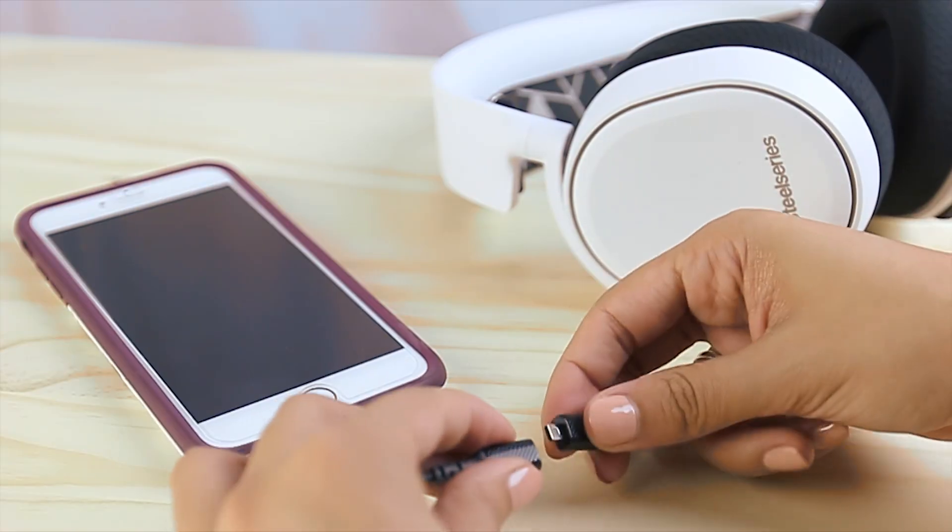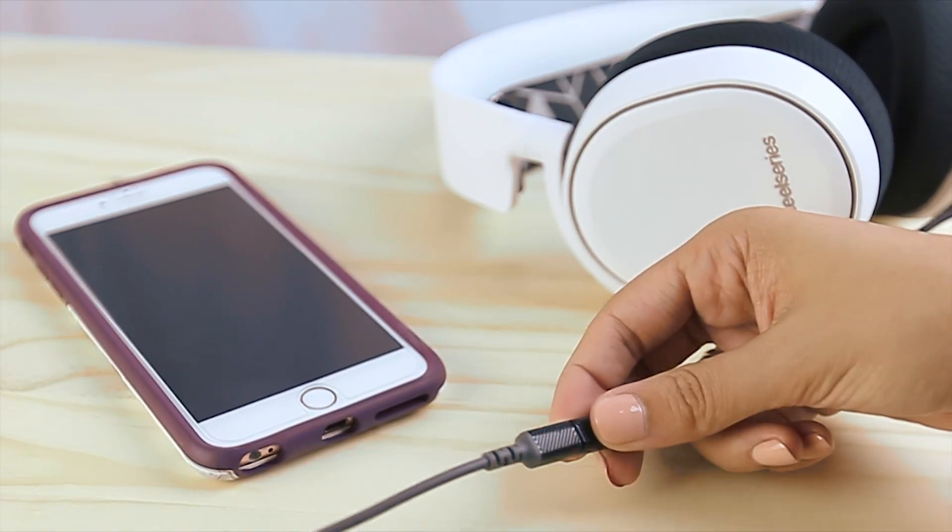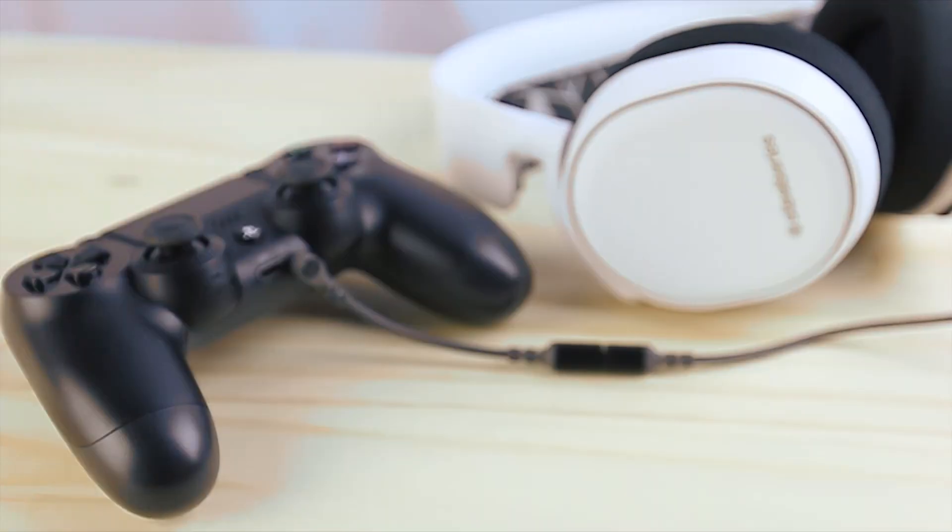If you would like to connect your headset to your mobile phone, your Xbox, or PlayStation, simply use the 4-pole 3.5 millimeter extension cable.